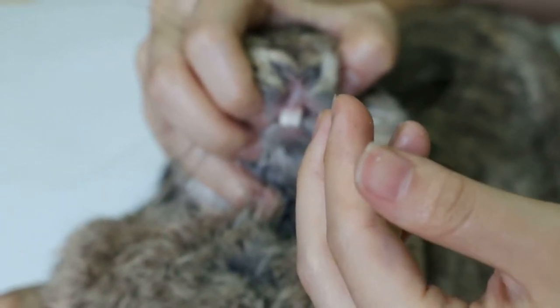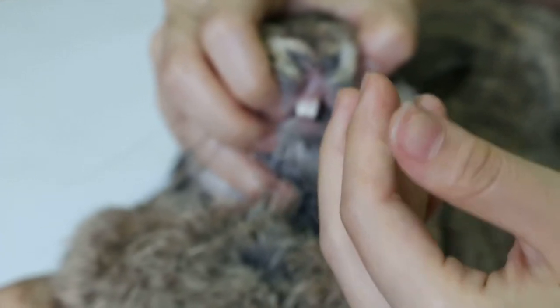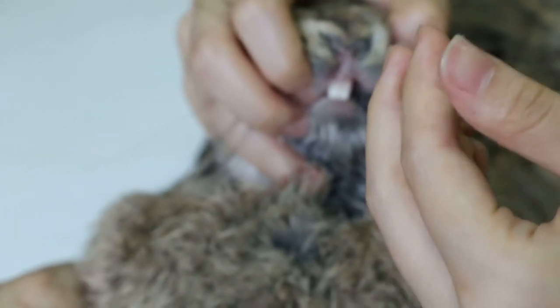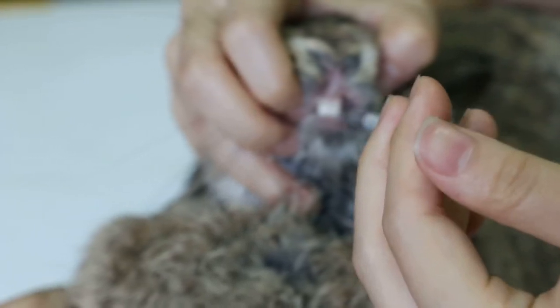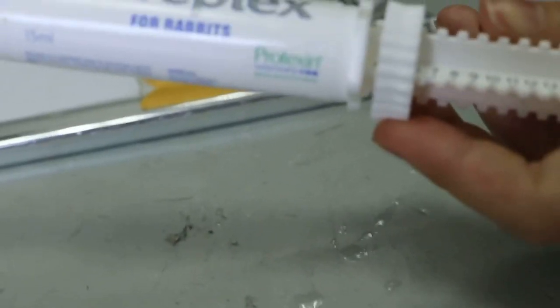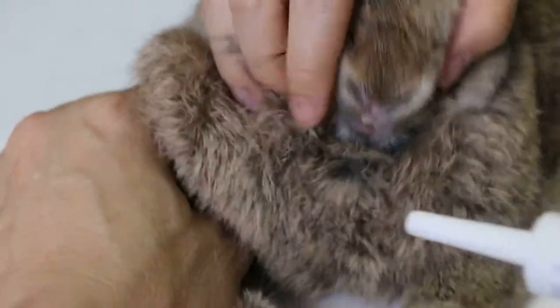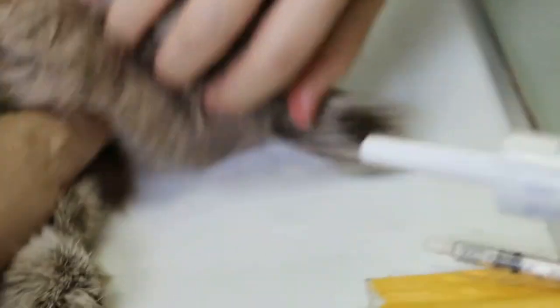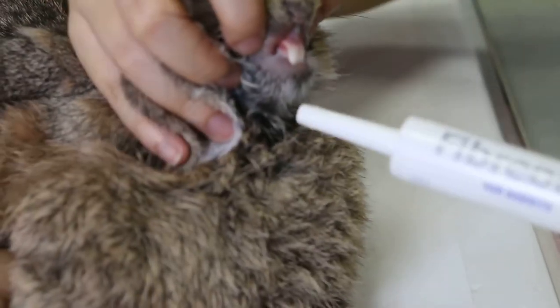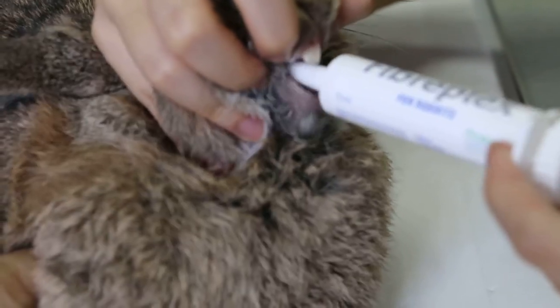So now we go with the nursing care. Give 1ml of water first because the rabbit will not drink on its own, neither will he eat. Then we need the Fibreplex to move the intestines. One click first — she's already prepared one click. The best position is with the rabbit facing her. Turn the rabbit facing her, and then the assistant holds the leg in case it jumps off. Lift the head, put the syringe further in but not too far out, and slowly click.